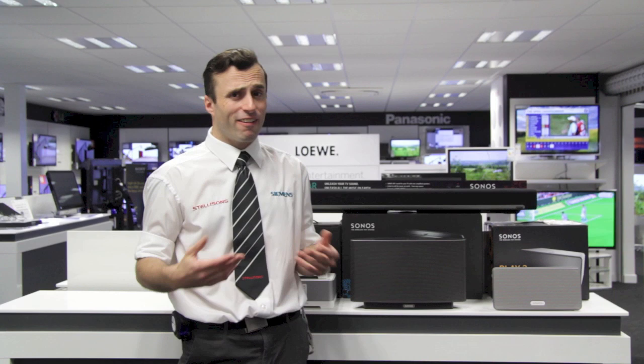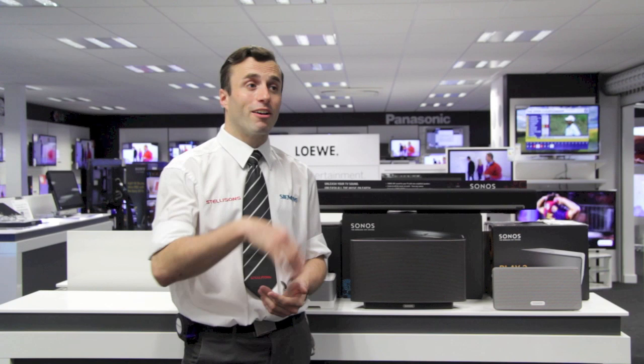Okay, so to sum up: Sonos lets you stream music from your computer, from thousands of internet radio stations and from subscription services such as Spotify, Napster, Wolfgang's Vault and Deezer, to any room, to any component. It is refreshingly simple to use and very easy. I suggest you come in and give it a look. That's all for now — my name's Graeme from Stellison's here in Ipswich at our new store. I'll see you another time for another product demonstration.